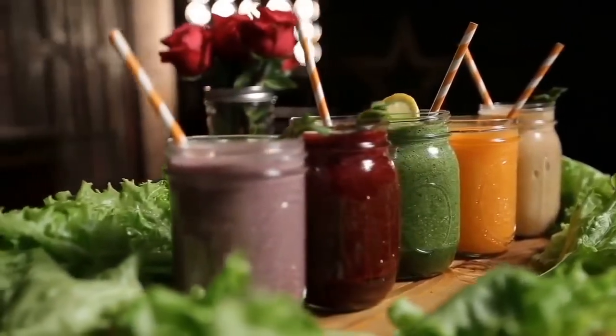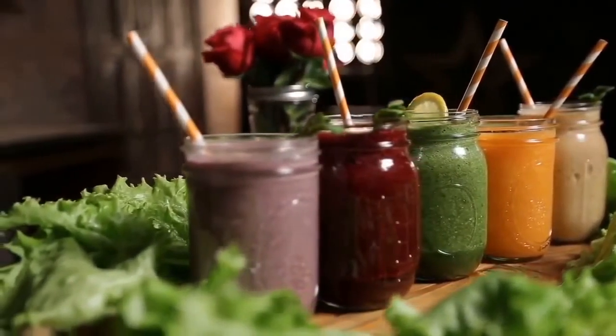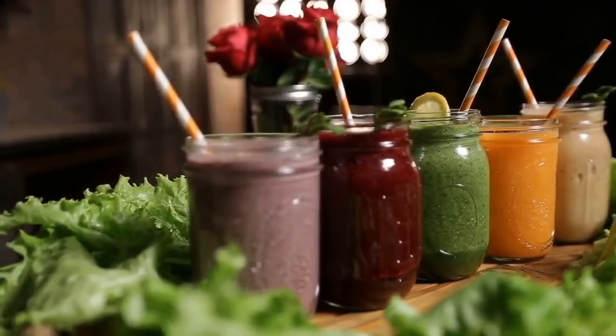Before watching the video, discover how thousands are losing pounds in a week with the smoothie diet. Check below for more details. Now to the video.